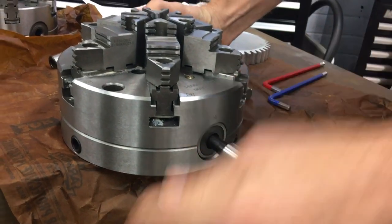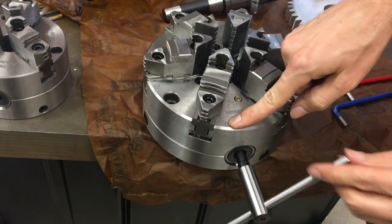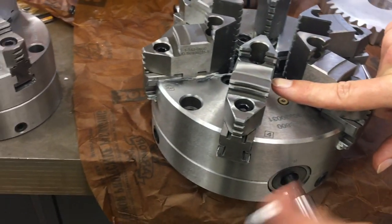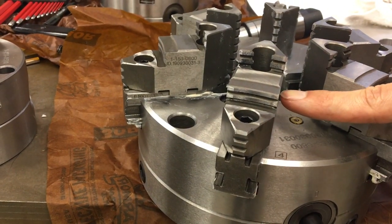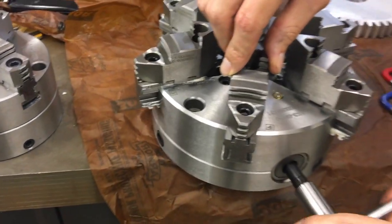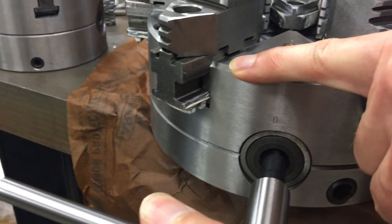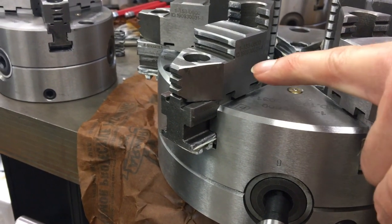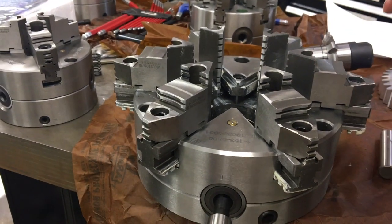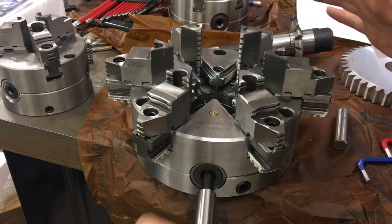Let's check out something else — the chuck jaws are numbered, and these are laser engraved one through six on the chuck body. The side of the jaw has a dash number, so this is jaw number four with ID dash four — and the mounting body is also dash four. That's the first time I've seen that done in a long time where the body, the base, and the jaw itself are all numbered. So you can take this chuck completely apart, mix everything up, put it all back together, and know which one goes where — and it'll have the same precision it had when new. They did a good job with that.